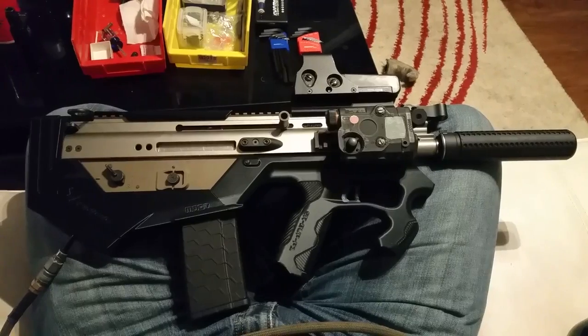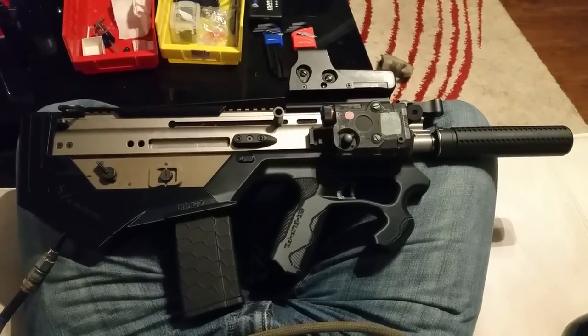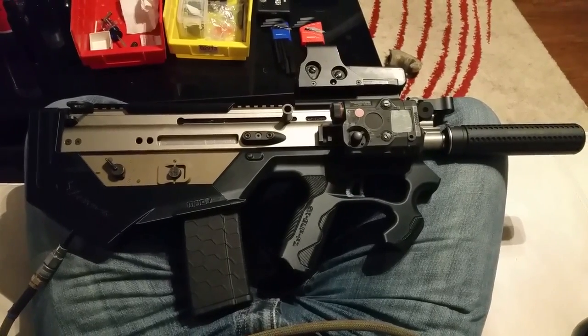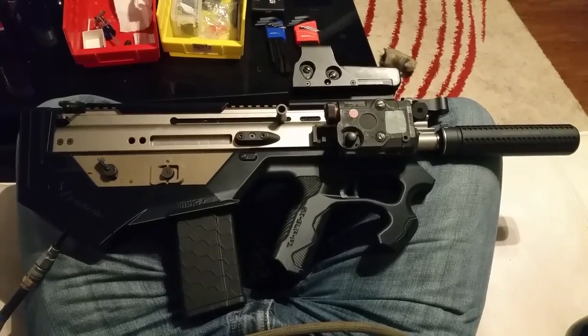All right, Tony, here you go, as promised, thanks to the parts that I got from you. This is, unless I hear otherwise, the world's first bullpup Daytona-ed Scarlight.